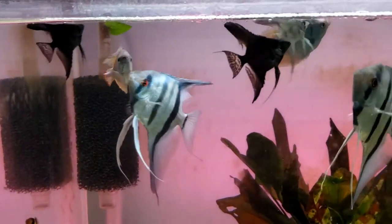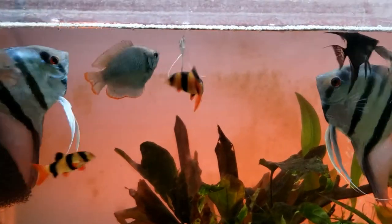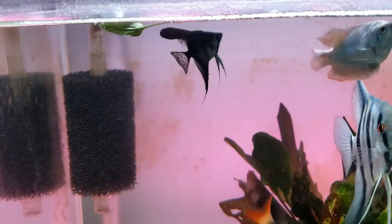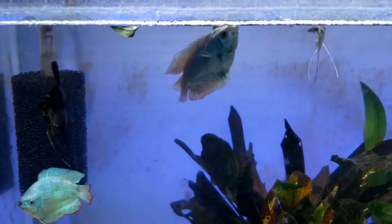In closing, I would definitely buy from AngelMania again if I was in the market for angelfish. This was my first video on this channel, but I plan to post more follow-ups on these angelfish as well as other unboxings and reviews. Let me know if you've ever ordered fish online and what your experience was, and thanks for watching — see you in the next video.